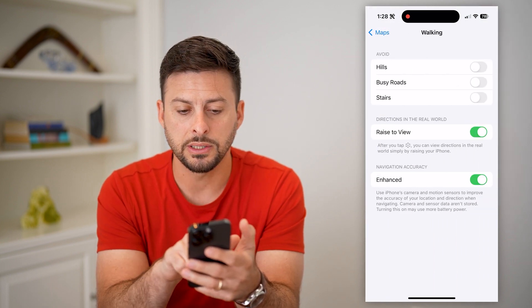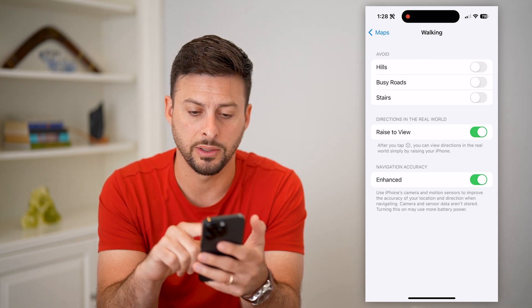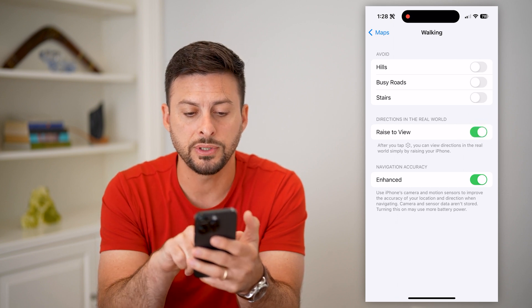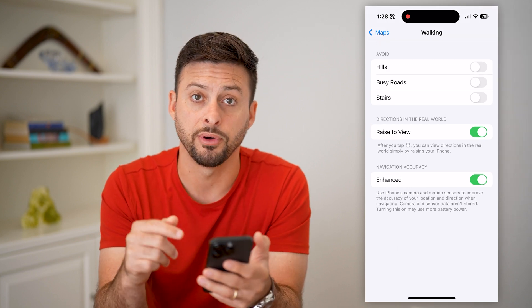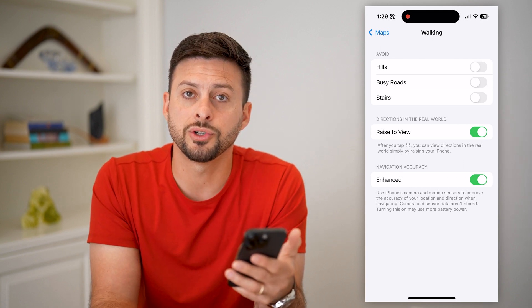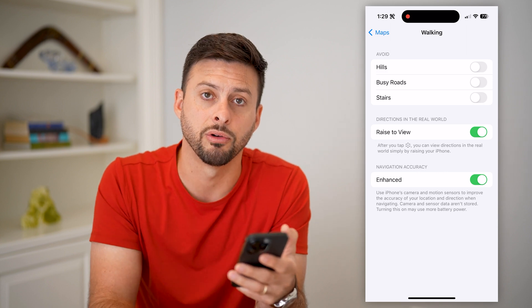Here you can see Directions in the Real World — Raise to View. You can enable it by toggling it on or disable it by toggling it off. It says you can view directions in the real world simply by raising your iPhone. It's a pretty cool feature if you're walking around a city and you want your iPhone to basically be an immersive experience in giving you directions.